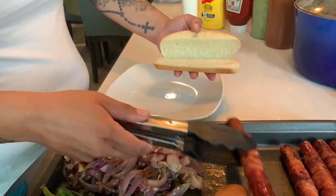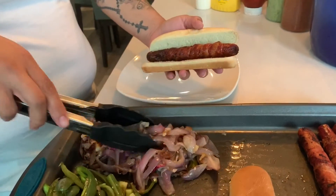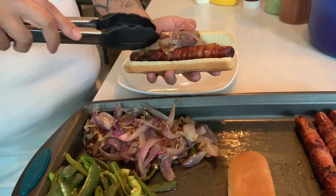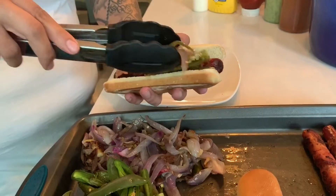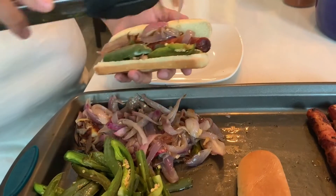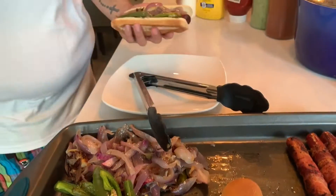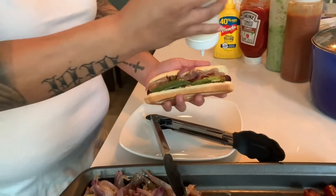Our buns are nice and toasty now — a little on the back, a little on the front. Simple: ready bacon wrap hot dog, grilled onions first. Once you get that, go with our mayo.